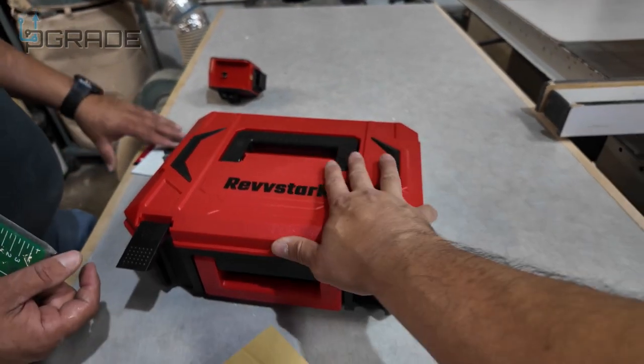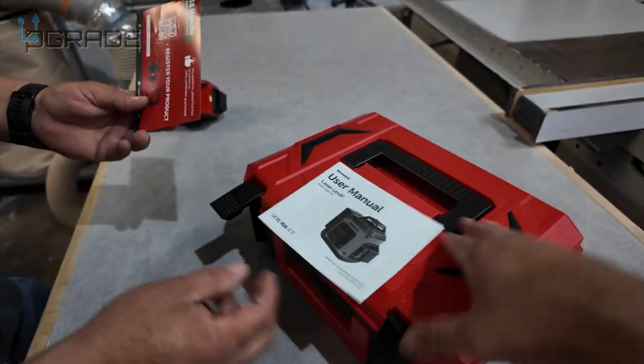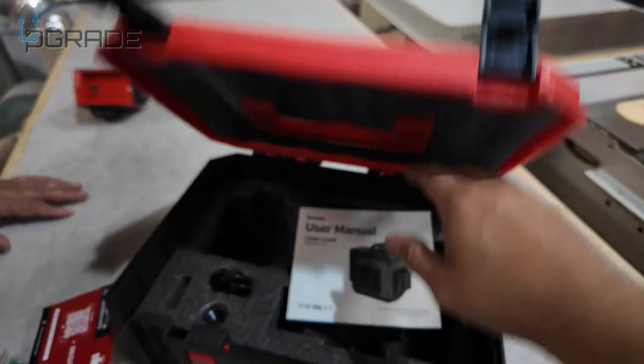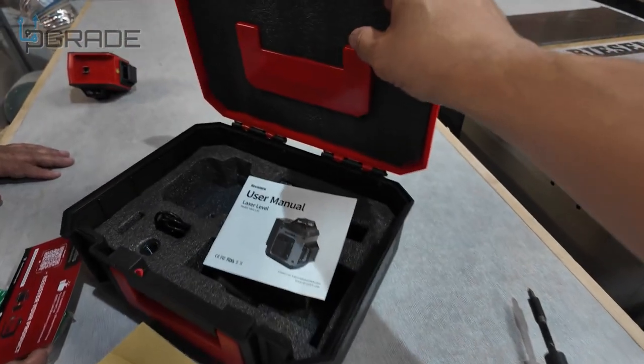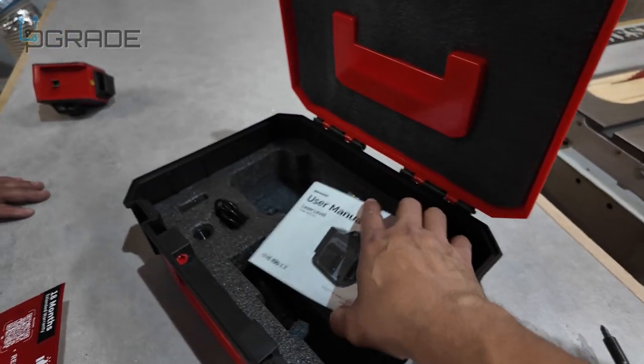The best thing is that they give you a whole case with it — waterproof, sealed, and ready for the job. If you drop it a couple of times, it's protected. It comes with instructions and is very simple to put together. This actually helped us in one of our projects building a kitchen.